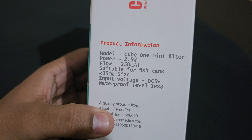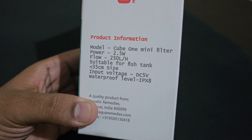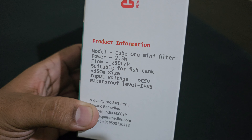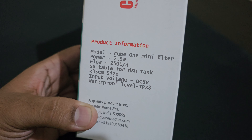The model is Cube 1 mini filter. The power is 2.5W. The flow rate is 250 litres per hour, which is a decent flow. It is suitable for fish tanks below 35 cm.